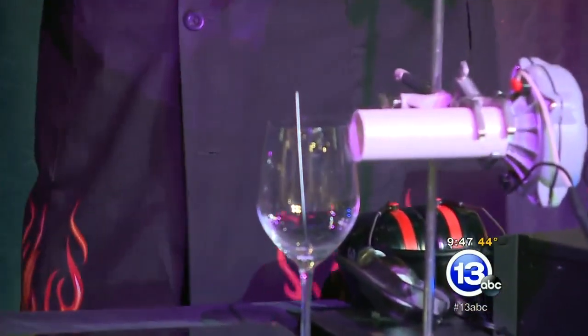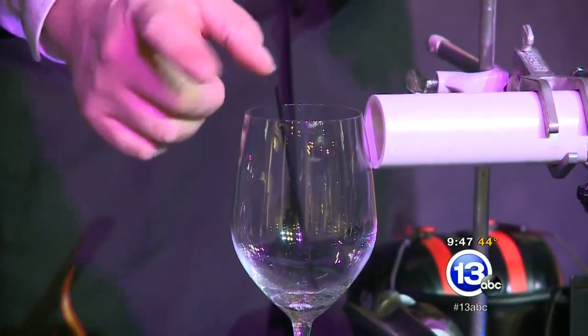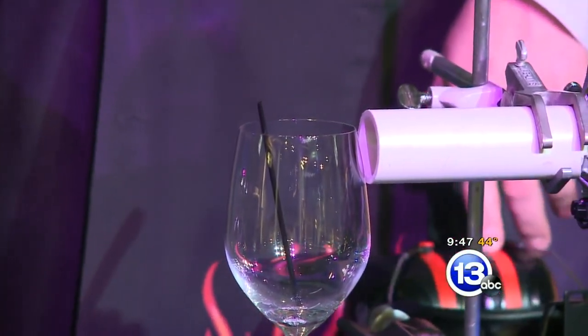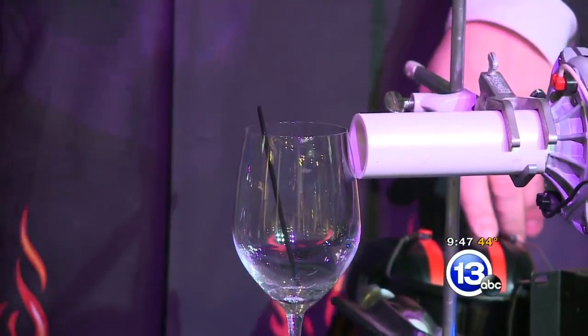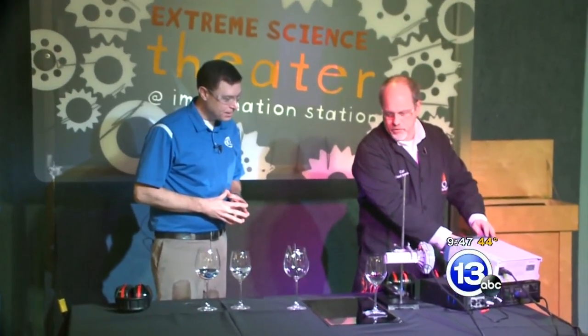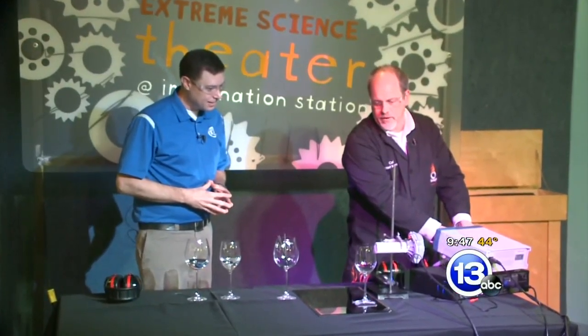So we're going to keep the power low, try to sweep around, try to find the resonant frequency. Once it's dancing around a bit and really going to start moving, then we're going to put the earmuffs on and really crank up the power — see if we can actually shatter this wine glass using just sound. All right, let's turn it up a little bit here and then sweep a bit. See if we can get that really dancing.